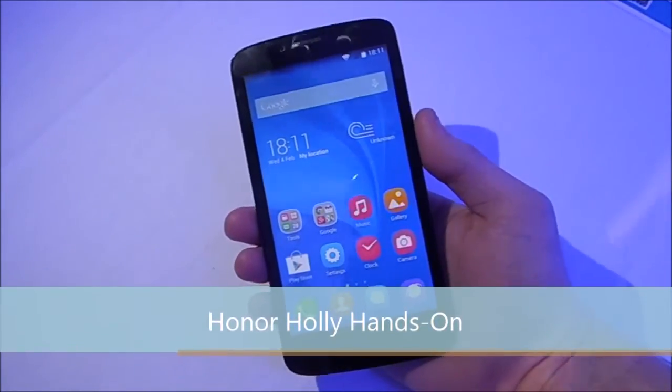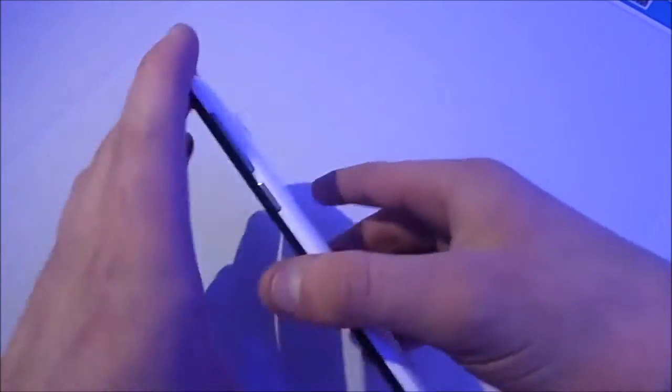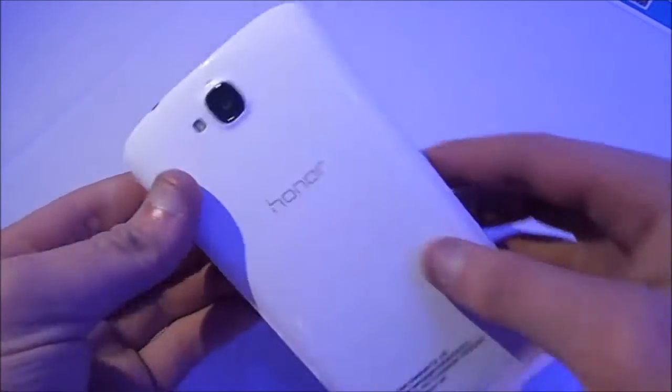Hey guys, it's Dom from mobiledom.co.uk and today I am at the Honor event in London and they announced the Honor Holley.